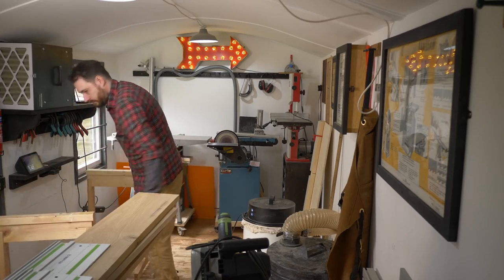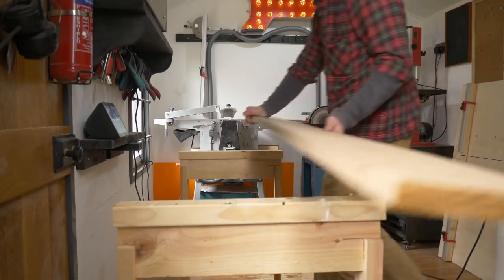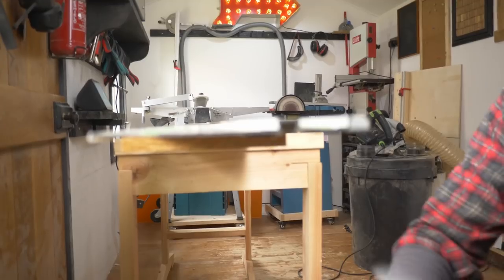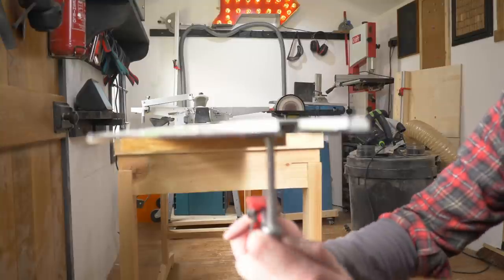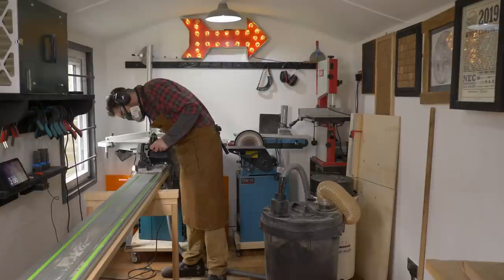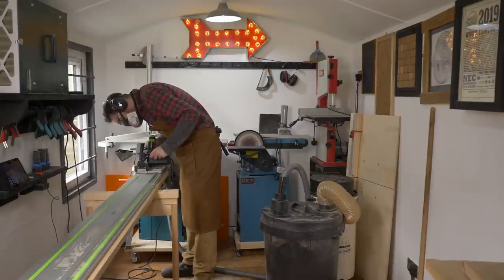The edges still need cleaning up and there's no way I can do them on the planer, so what I'm going to do is get them set up on these saw horses and use the track saw. I've got it laid out and clamped into place, then I can run it along cutting a very thin strip to make sure one edge is perfectly straight.